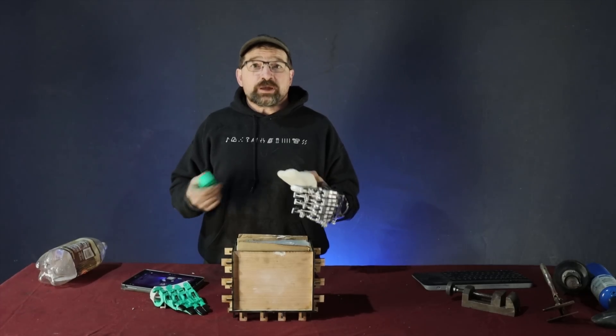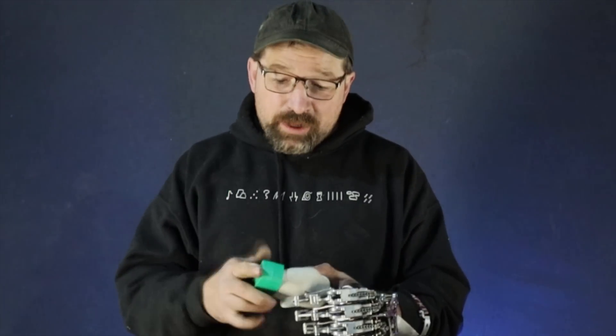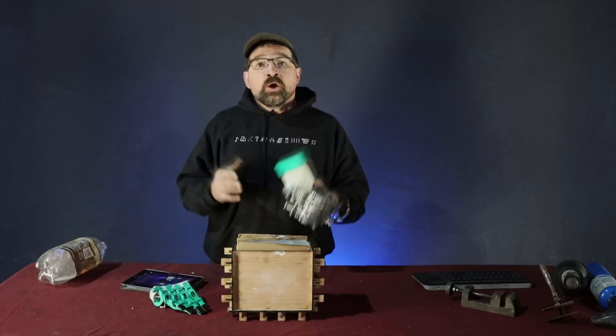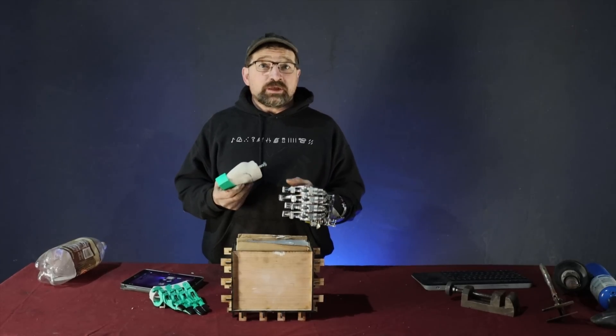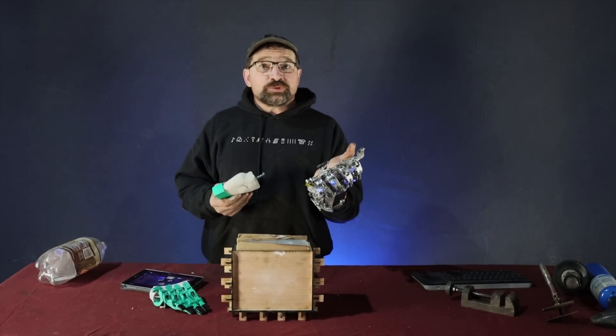Once I have the plaster buck close to its final shape I'll go ahead and print this interface check block to make sure that the metacarpal plates are going to fit and I'll have the right alignment. Once the check block fits nicely and you're happy with the overall shape of the buck, it's time to make a check socket to make sure that the shell produced by this plaster is going to fit your residual limb.